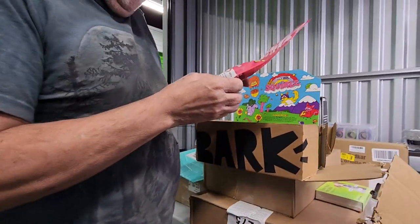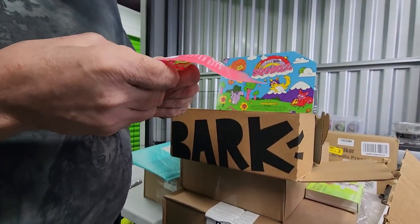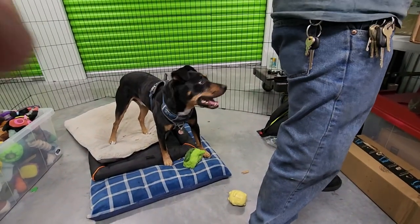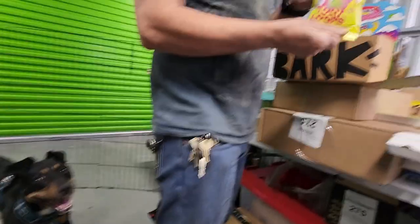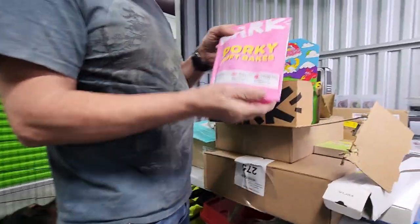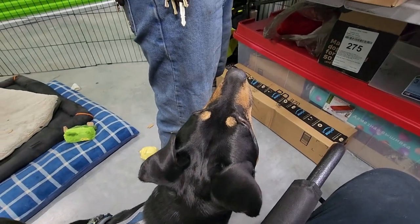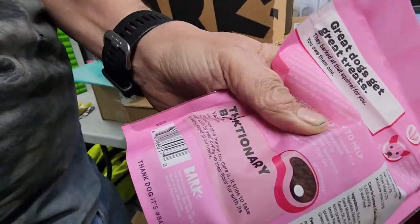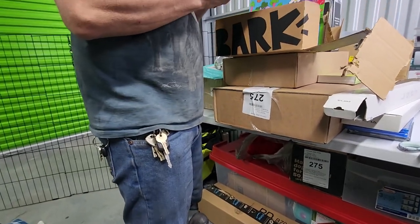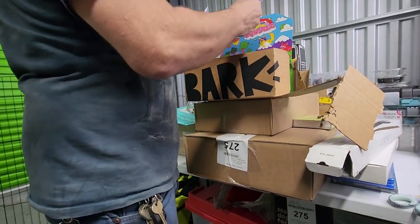Fruity Booties — okay, soft bakes with mixed berries. They're like little cakes. Jester never got his potty treats from earlier. Toot Loops! Porky soft bakes — US pork soft treats. They're like little squares. Bye-bye jerky bars, lamb recipe. Looks like you got two of that one — yep, got two of that.